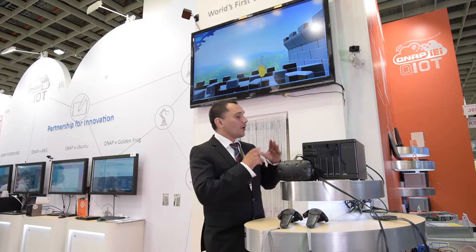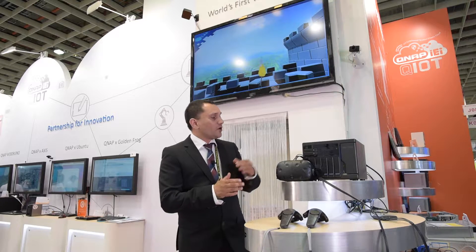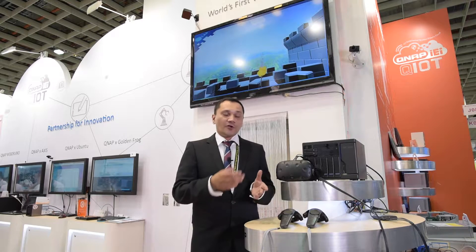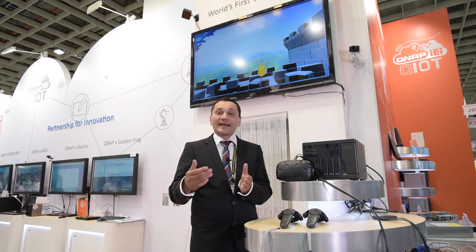The HTC Vive is gangbusters here — it's everywhere — and it is completely compatible. So when we talk about the X82 series, we're going to talk about the 882 and the 1282. An i5 or an i7 processor is going to handle your VR experience completely fine. Take your NAS, turn it on, open up Virtualization Station, install a Windows VM, and then put your HTC Vive software on the VM. From there you can either use your NAS as a PC or access it remotely.